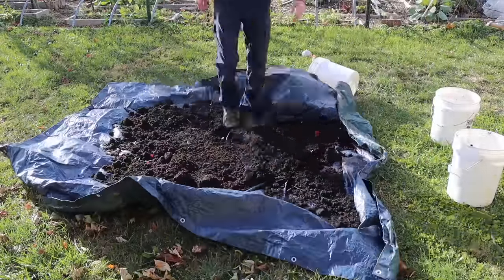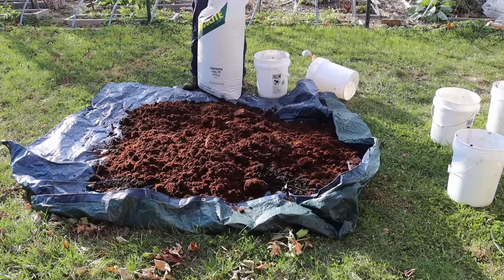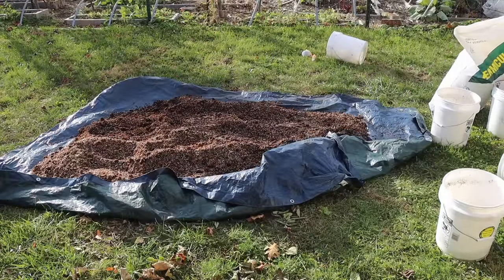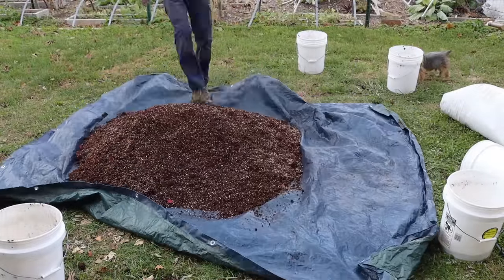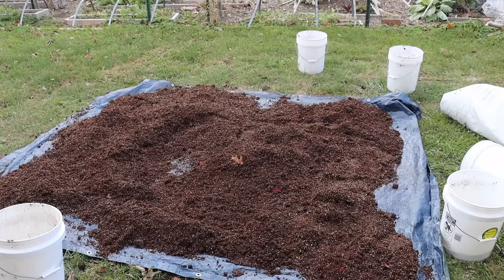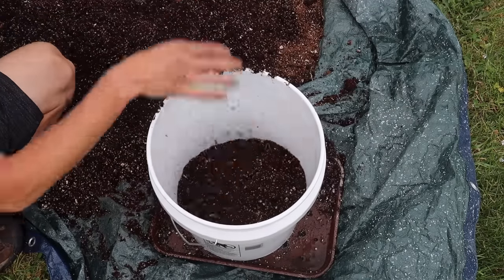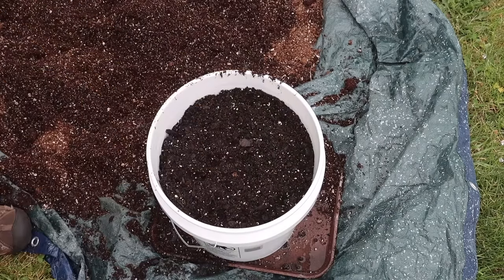Now that our container is ready, we can start on the soil. You can use a high-quality potting mix or make your own like I do. My basic soil mixture consists of three equal parts: one part compost, one part coco coir or peat moss, and one part perlite or vermiculite. Perlite helps with drainage; vermiculite helps with water retention. I'm using mushroom compost, and because mushrooms deplete available nitrogen, I add half a cup of an all-purpose fertilizer to compensate.